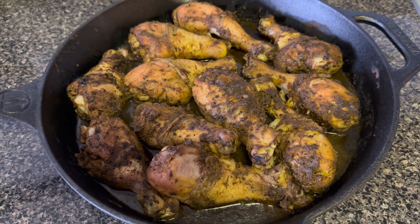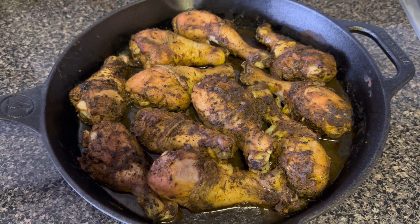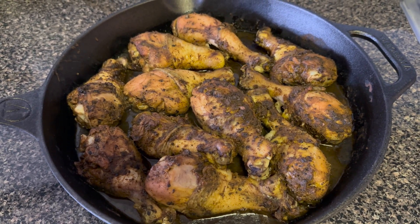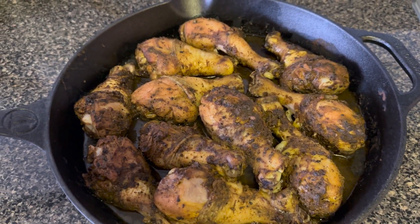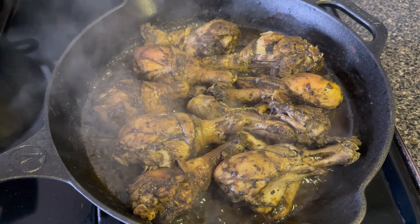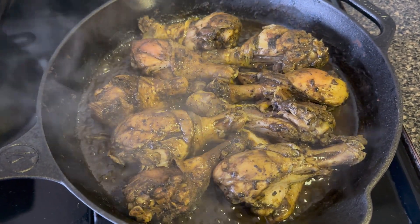I removed it from the oven after one hour. I noticed there was some sauce in the pot, so I put it on the stovetop for 15 minutes. When it was done, the meat was falling off the bone.